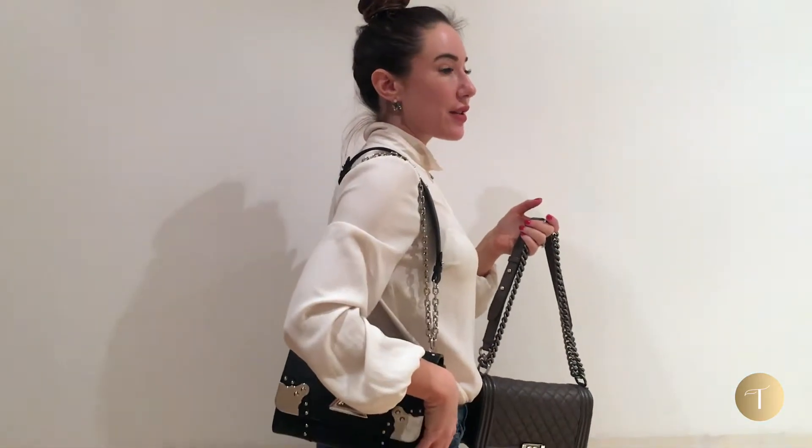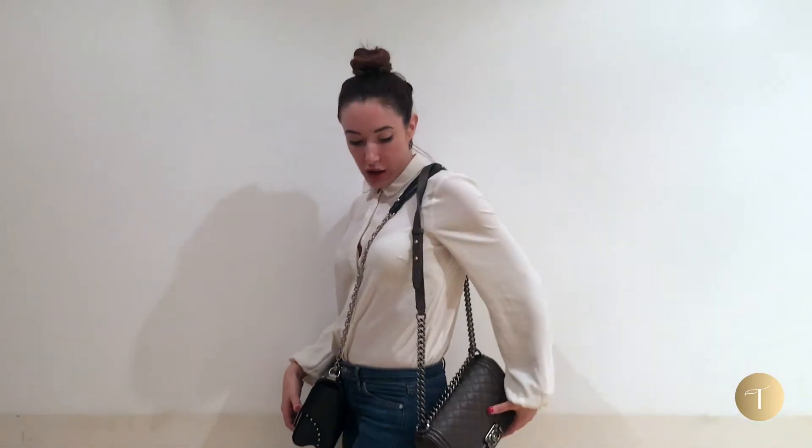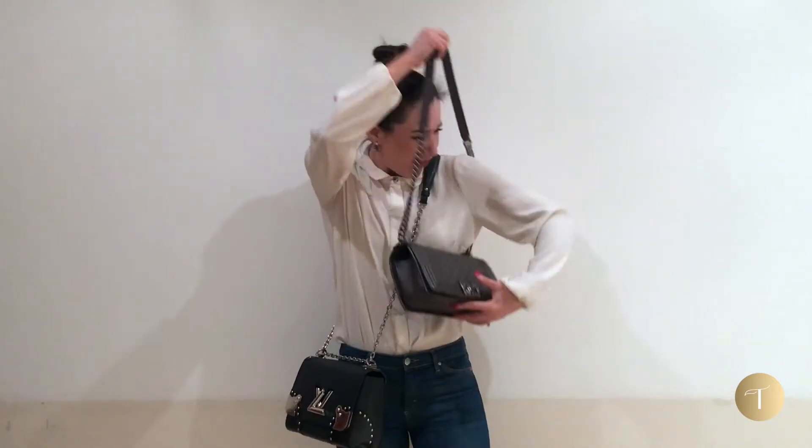The Chanel boy's chain is not as long as it is on the Louis Vuitton, which actually makes the Louis Vuitton more versatile — you can not only wear it on the shoulder, but you can also very easily wear it across the body. Whereas with the Chanel boy, it's long but you can just about get away with wearing it crossbody; it doesn't sit quite as low.